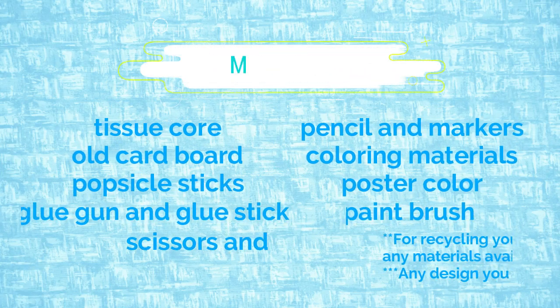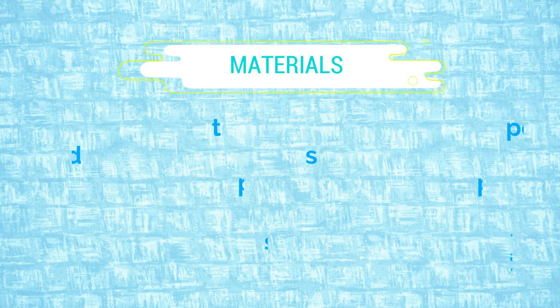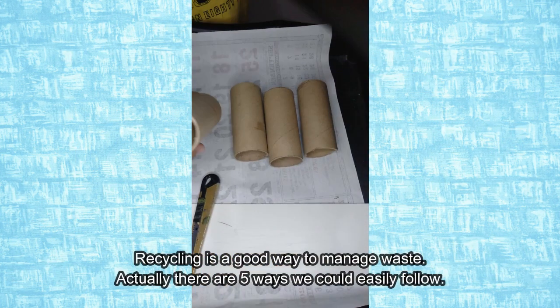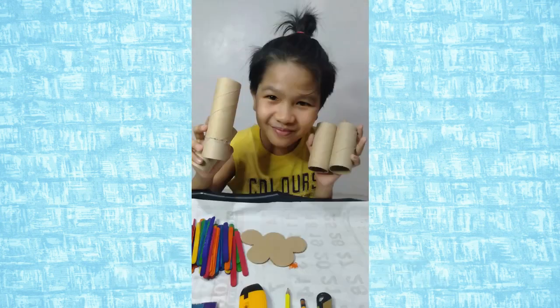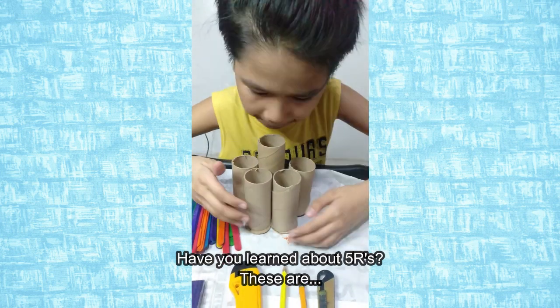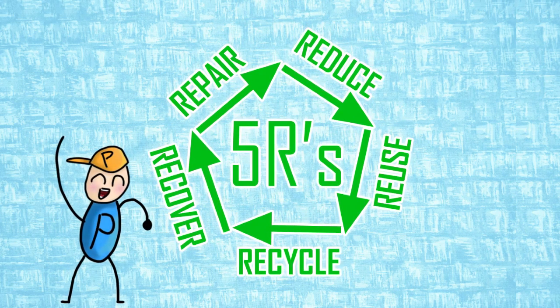Hashtag Recycling! For recycling, you may use any materials available, and you can do any designs you like! Recycling is a good way to manage waste. Actually, there are 5 ways we could easily follow. Have you learned about 5Rs? These are reduce, reuse, recycle, recover, and repair.